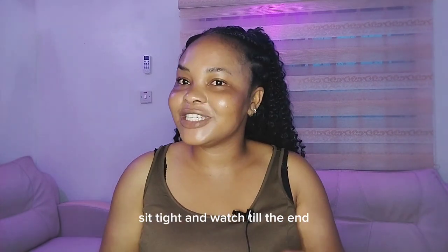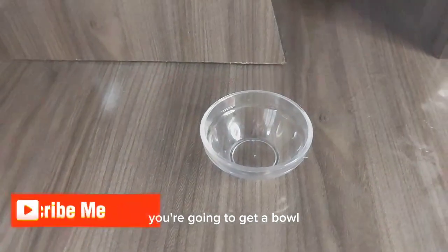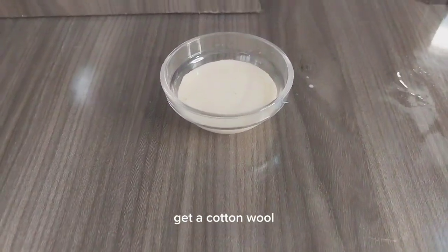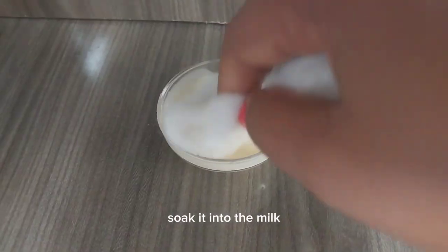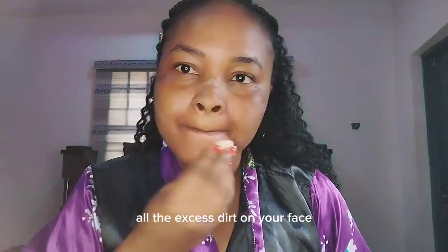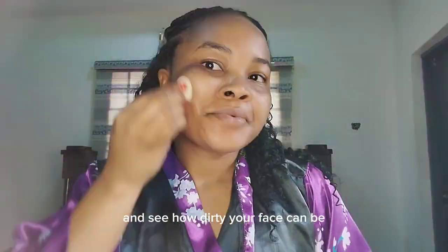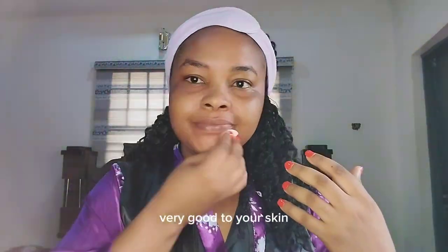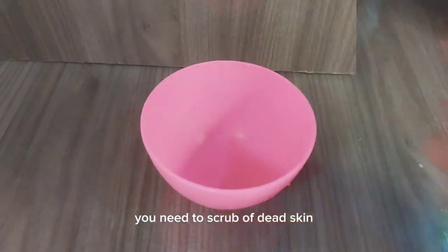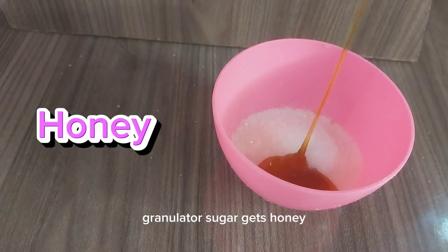Sit tight and watch till the end. The first step is cleansing. Get a bowl, get fresh milk or any liquid milk around you, get a cotton wool, soak it into the milk, allow it to soak, and use it to clean off all the excess dirt on your face. While cleaning, just look at the cotton wool and see how dirty your face can be. It's very, very good for your skin.